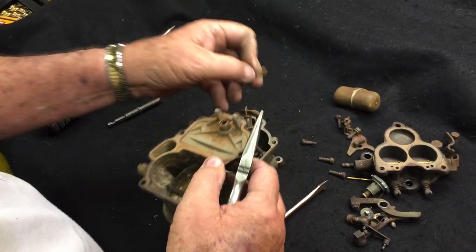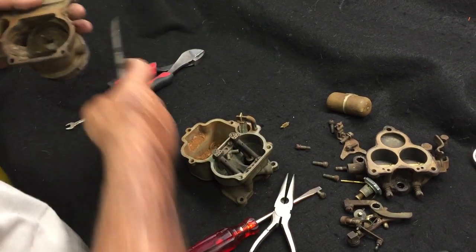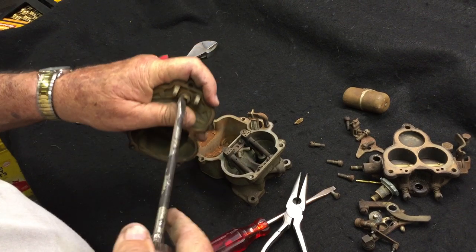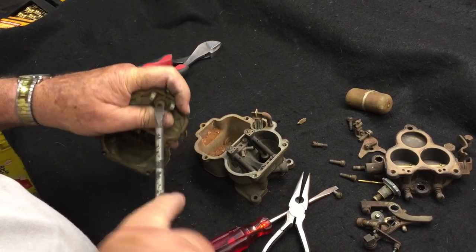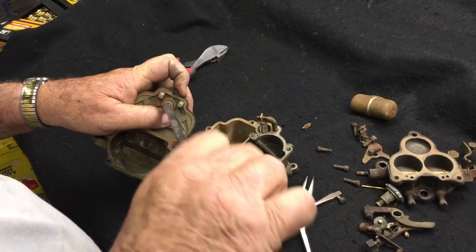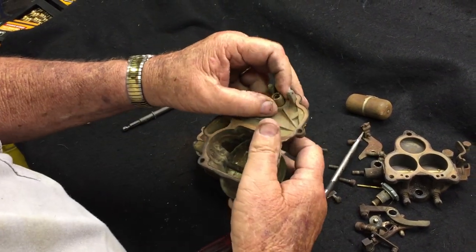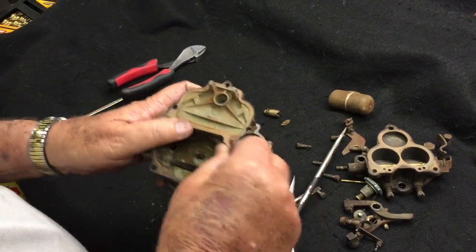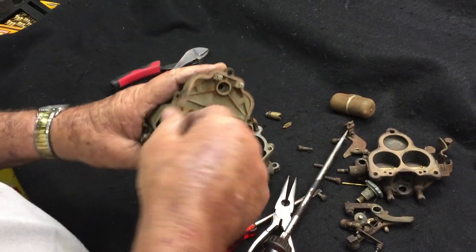Here's your needle and seat. Remove your needle using a wide screwdriver, then take out the seat assembly. I'm not being too careful with these because these are replacement parts — they're not going to be used again. Then you can pull the gasket off of that top.